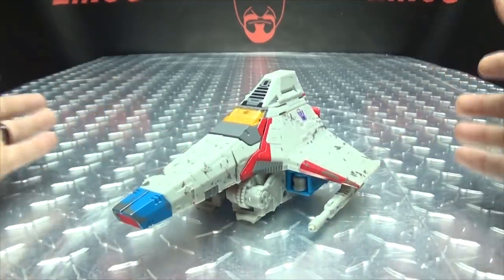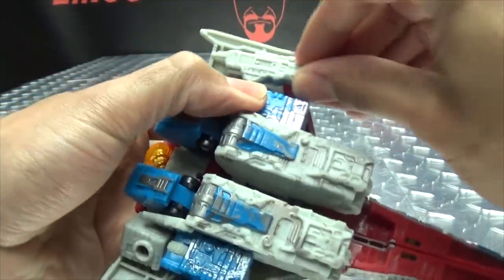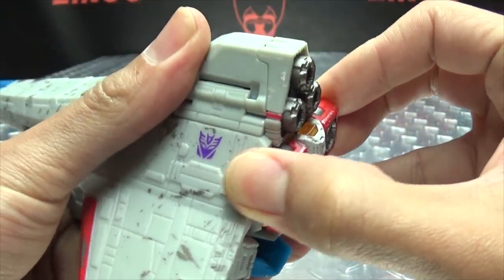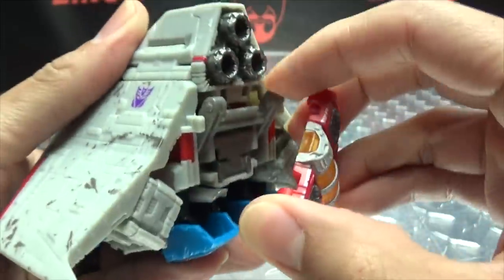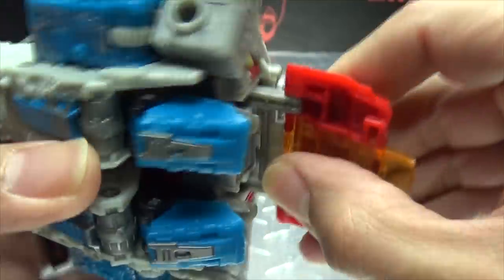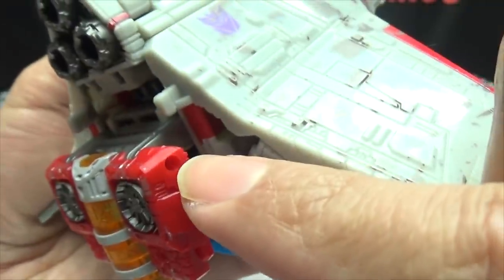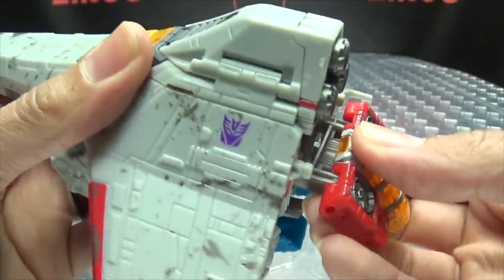So let's get down to transformation, shall we? First, remove the Null Rays and set them to the side. The first thing you want to do is come back here and untab this faux chest piece — and this will just pop off. No matter what you do, this is going to pop off because the hinge this is on is not good. It's just on a friction clip and it only clips into one side. That needed to be done better — they could have run a pin through it, and it's funny because there are holes on either side suggesting they considered it. Just be prepared for that.